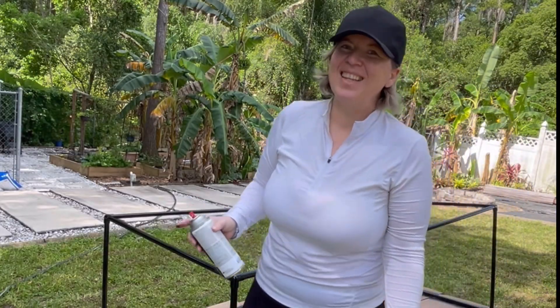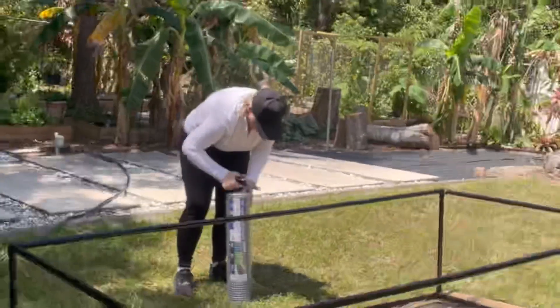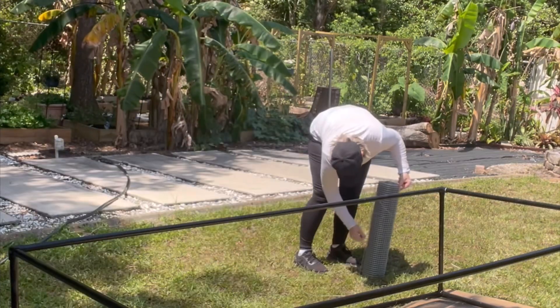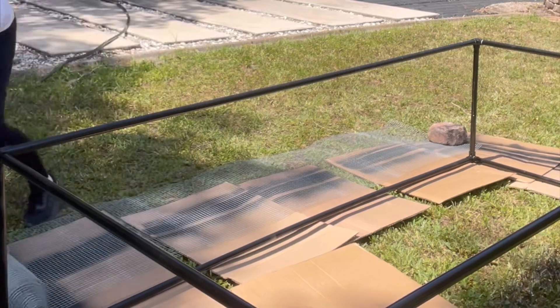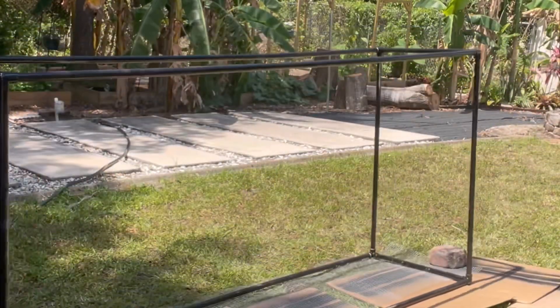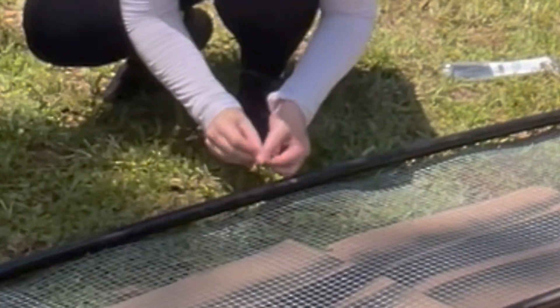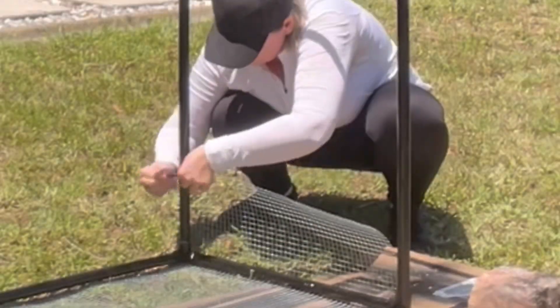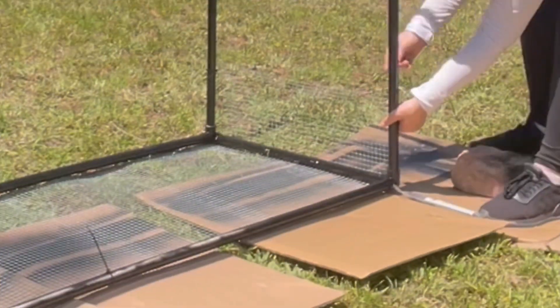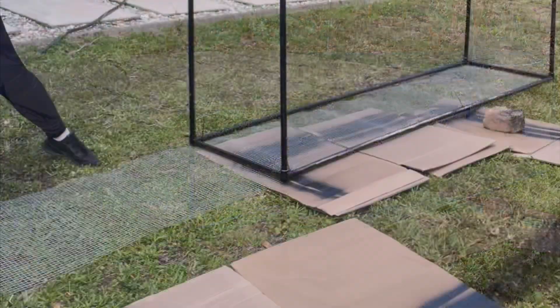I'm going to let that dry another 15 minutes and then we're going to attach the hardware cloth. This part is not hard to do at all — it does seem overwhelming at first, but you basically just align the lightweight frame to the rolled-out hardware cloth and attach the hardware cloth to the frame with zip ties. Once you're finished with one section, you roll out a little bit more of the cloth.